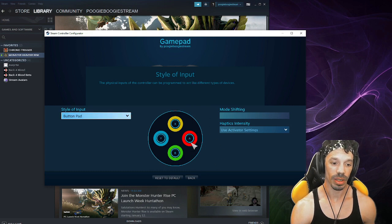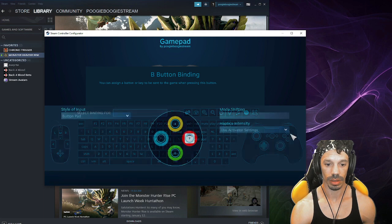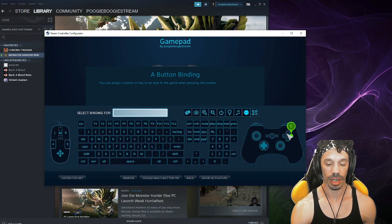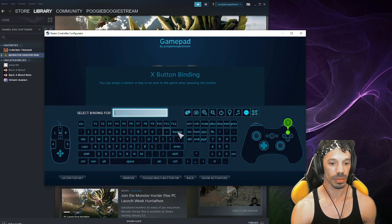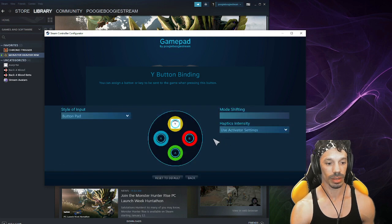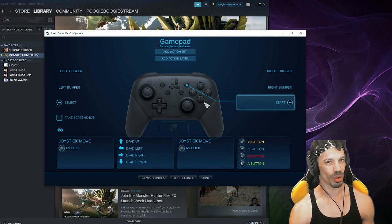To change the buttons, click this menu right here — you can click any of these buttons. I'm going to start with A, click this A position, and then click the B button on my controller, which is normally A on Xbox or Nintendo. Then click Y, click Y, click X, click X. Now you should be all set up. The X button will actuate as Y, the Y button will actuate as X, and so forth.